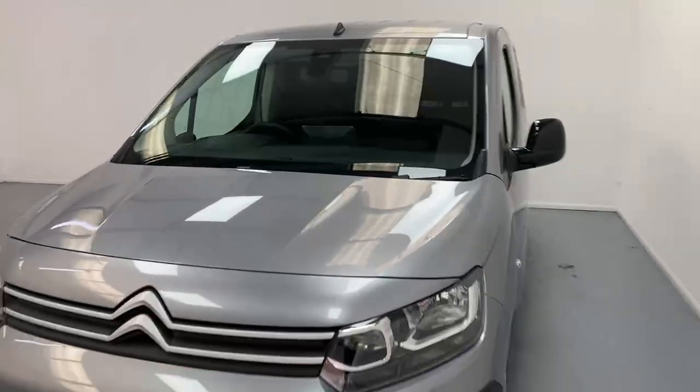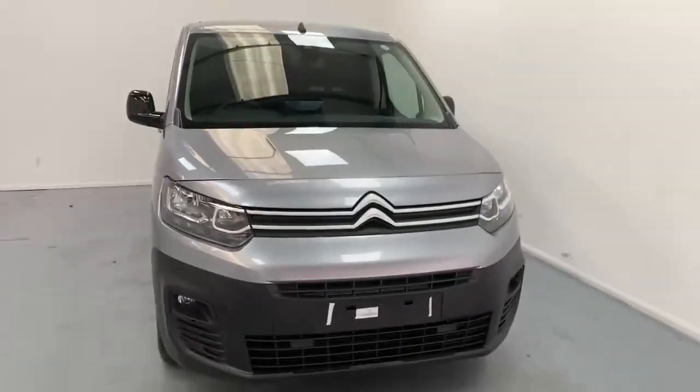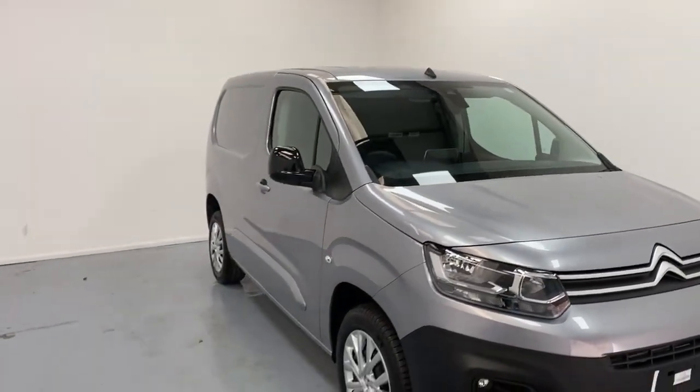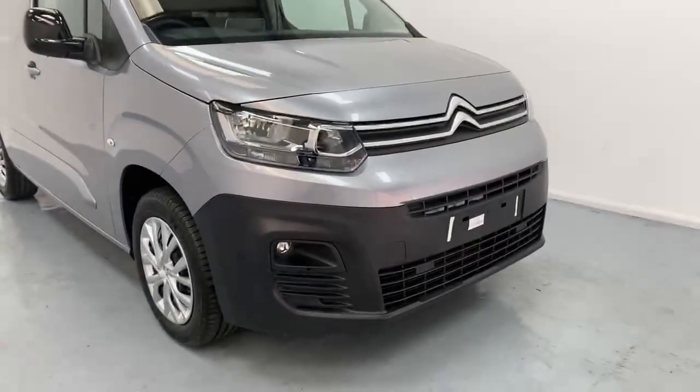This vehicle is in the driver's edition trim which comes with glossy black power fold mirrors, color-coded side trims and rear bumper, and fog lights at the front.